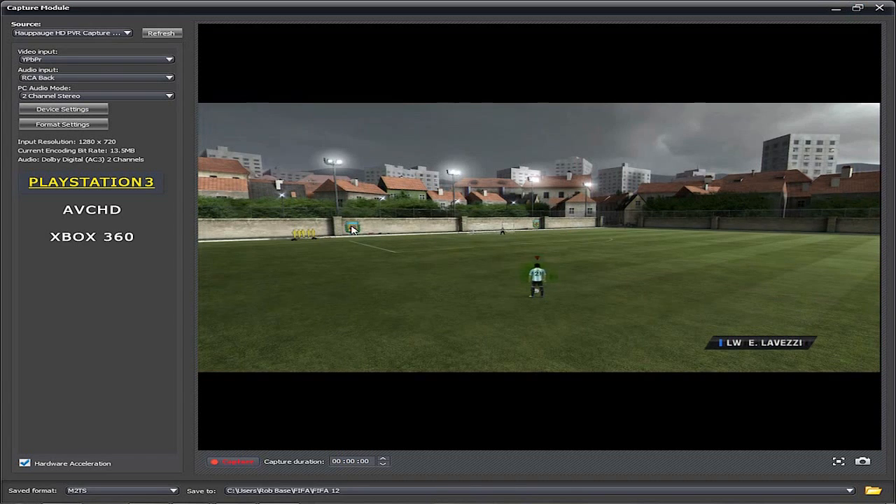Always, always, always capture on PlayStation 3 mode, even if you play Xbox 360. Sony Vegas does not like the MP4 that the Xbox 360 mode makes — I don't know why, but it doesn't work. All you're going to get is the top left corner of the video. Do not use Xbox 360 mode. Use PlayStation 3 mode, even if you play the Xbox 360.